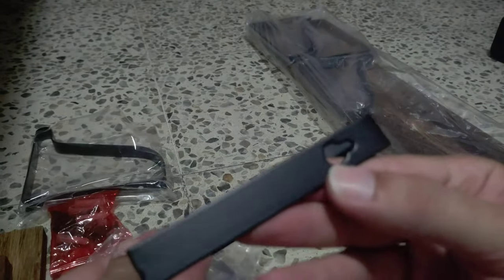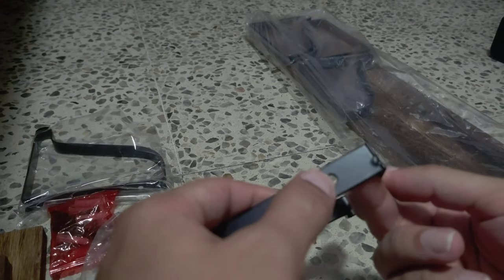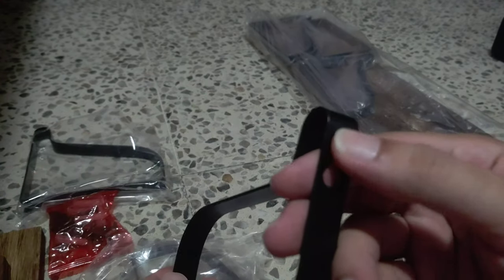I thought that one was damaged, but no, it's just the wood that is like that. We have the other hangers over here. Let's take one out so you guys can see. You're going to put the screws in. And the last one — so there are three of them.